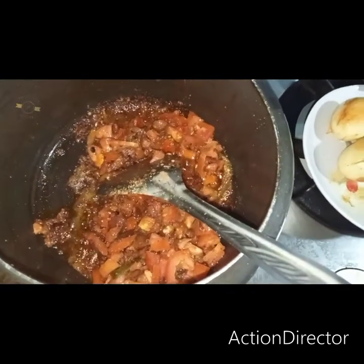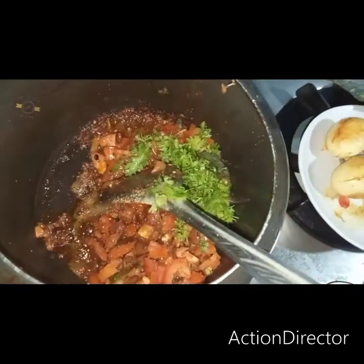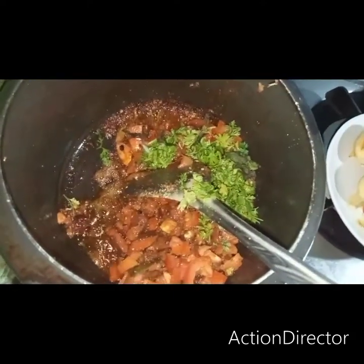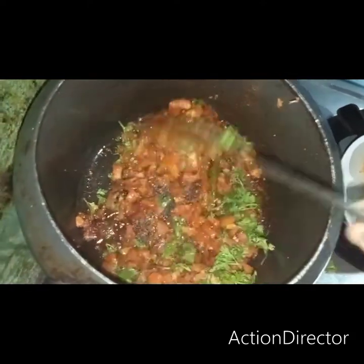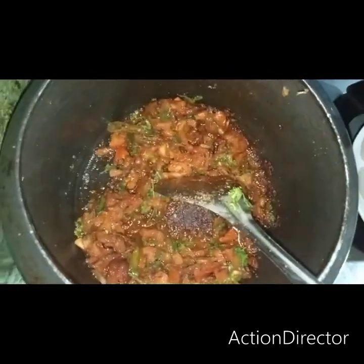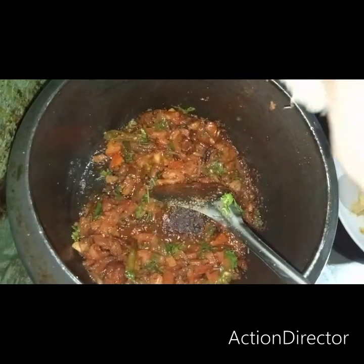These need to cook for 2 minutes. Then add 5 minutes of butter.